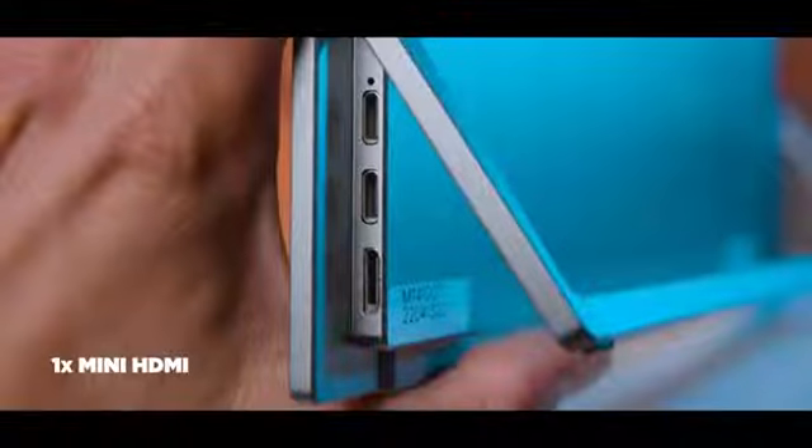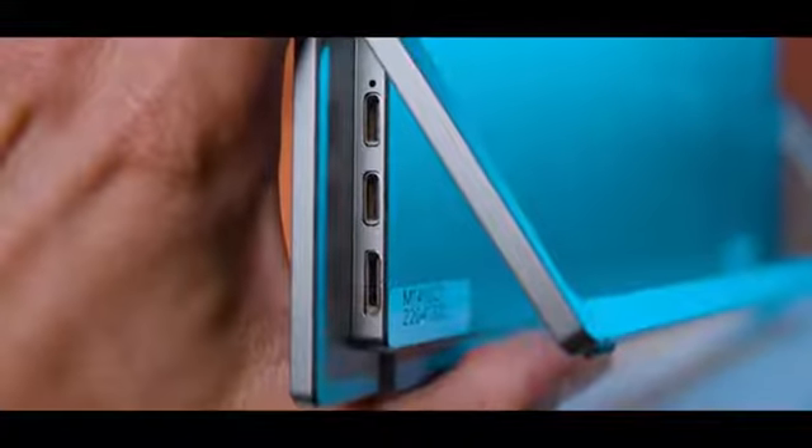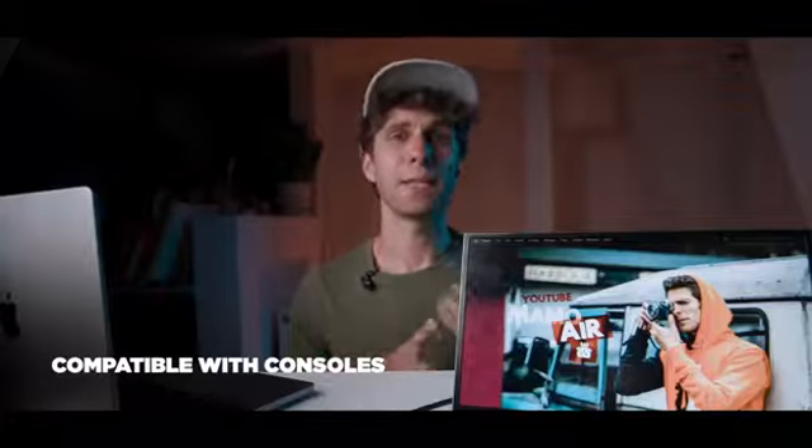On the side it features two USB-C ports and one HDMI port, which is smaller compared to a standard HDMI. You also have dual speakers.